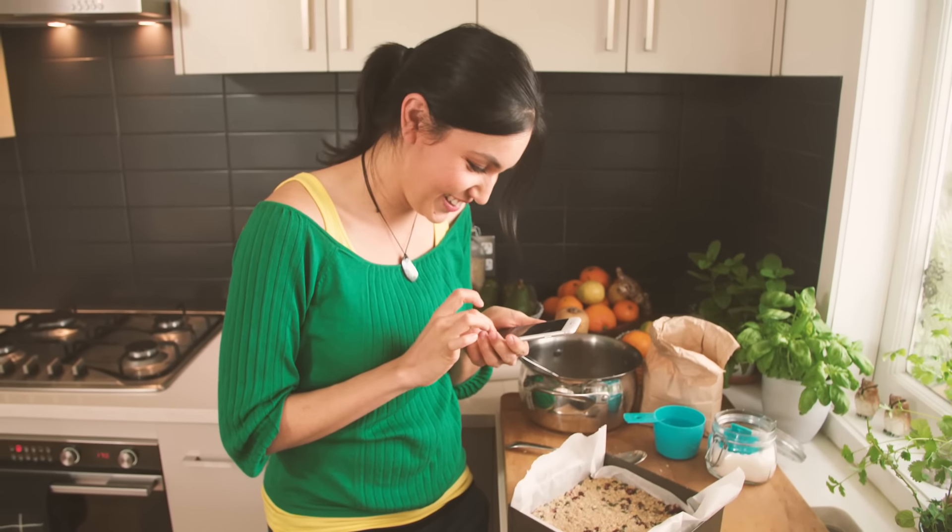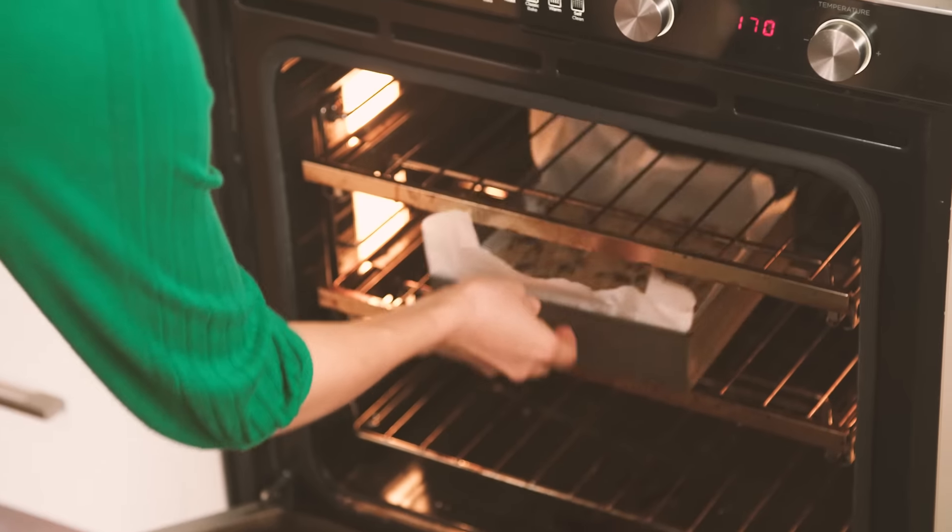Just Instagramming it. Time to go into the oven. Bake it until it's golden brown on top. Be prepared for the house to smell really, really yummy.